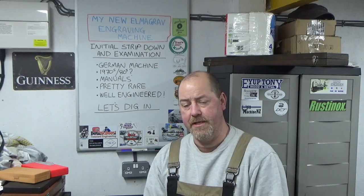Hello and welcome back to John's Workshop. In this video we're going to look at my new Elmagrav, which is an engraving machine. I did show this very briefly in one of my previous videos when it turned up in the workshop, which was way back in probably October or November last year. Largely it's sat on top of my chest of drawers in the workshop since then and done absolutely nothing, so now is the time to attack it.